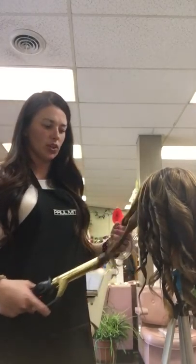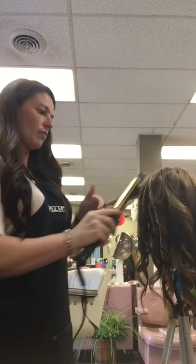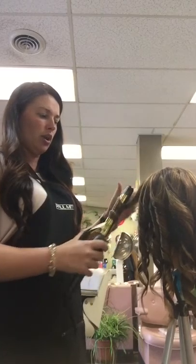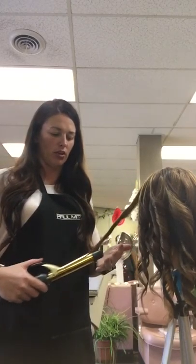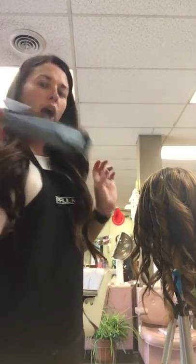I'm going for a textured, beachy, wavy curl — nothing pageant, nothing too placed or put together.